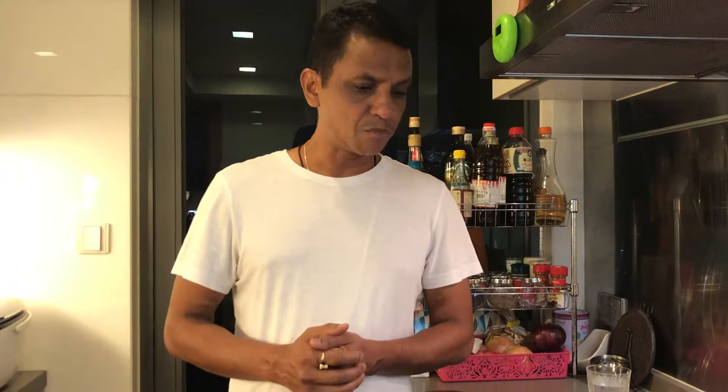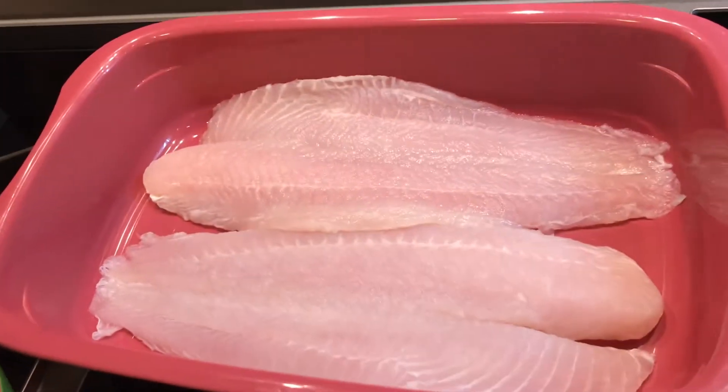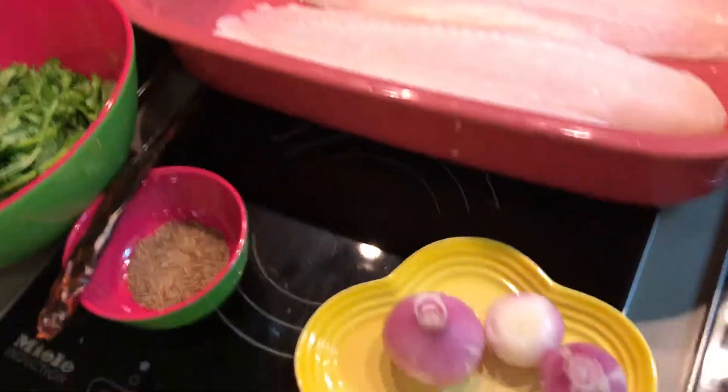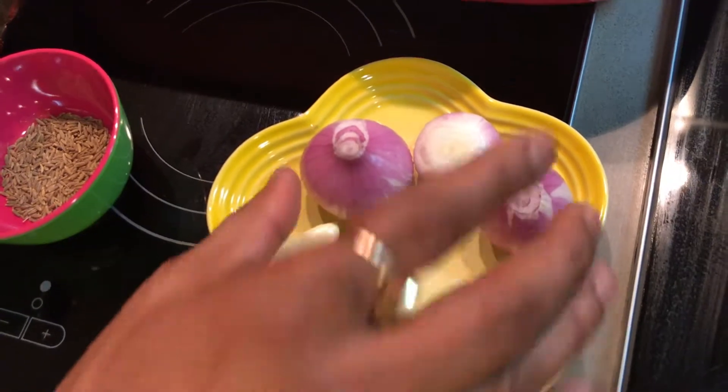The hilsa is a river fish — it's extremely bony. Yash is here so I'm making it for myself and Yash, and I'm going to do a variation: instead of using hilsa, I'm going to use sole fillet — no bones. For the ingredients, I've got three garlic cloves, a chunk of ginger, and three shallots.